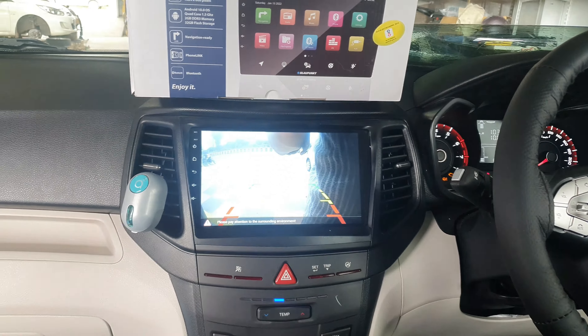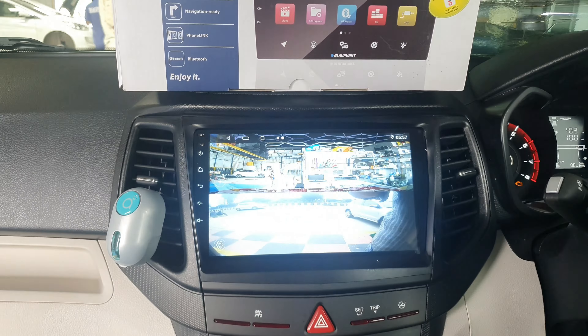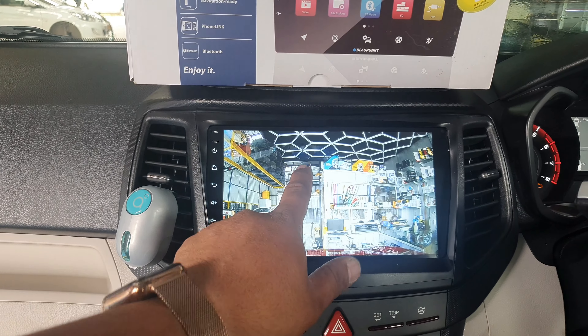Reverse clarity — the front and back recording camera is working. This is the front one.